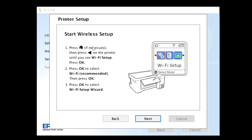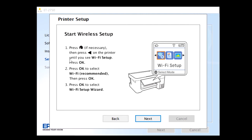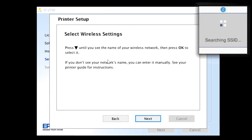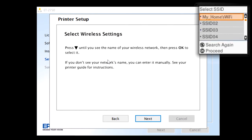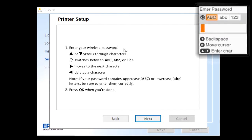Now locate your printer's control panel. Press the Home key if necessary and use the left arrow on the printer until you see Wi-Fi Setup. Press OK. Press OK to select Wi-Fi Recommended, then press OK again. Press OK to select Wi-Fi Setup Wizard. Now press the down arrow until you can locate your wireless network name, then press OK to select it. Enter your wireless password using the up and down arrows to scroll through characters. With the circle arrows you can switch between uppercase, lowercase, or numbers. Use the right arrow to move to the next character. Remember the password is case sensitive. Once you are done, press OK.